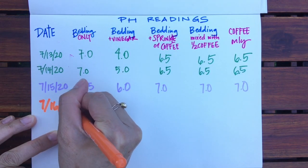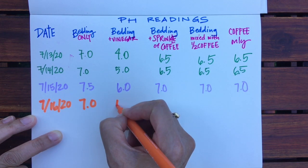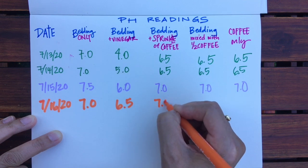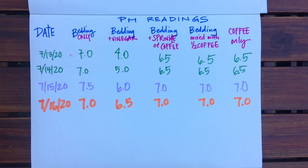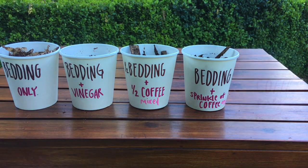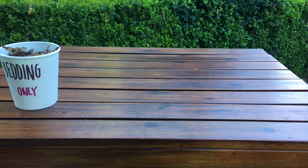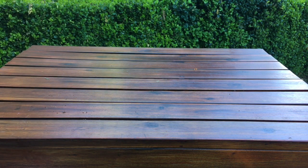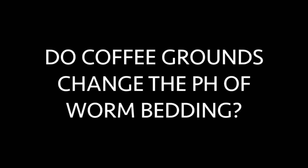The more interesting and flabbergasting thing is that the pH of the bedding plus vinegar started at 4.0 — very acidic — then went to 5, then 6, then 6.5 over four days. At first I thought the coconut coir had magically maintained pH in the presence of an acidic solution. I checked in with my scientist husband for theories. He suggests that because vinegar is volatile, it had evaporated out of the bedding, thus the trend towards a neutral pH. In conclusion, there may be legit reasons not to add a ton of spent coffee grounds into your worm compost bin, but concerns about increasing the acidity is not one of them. Happy worm farming!